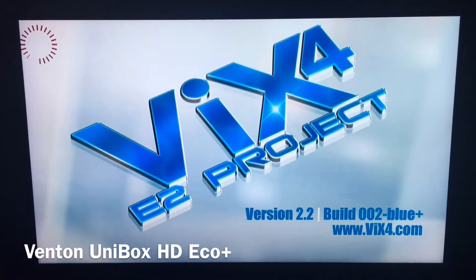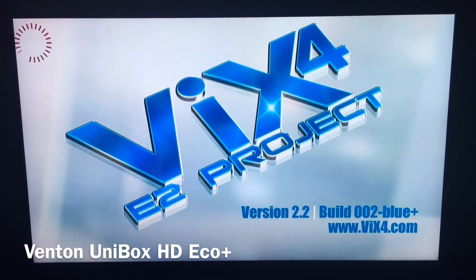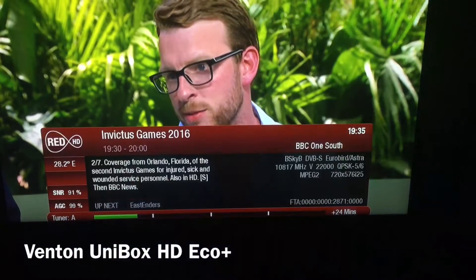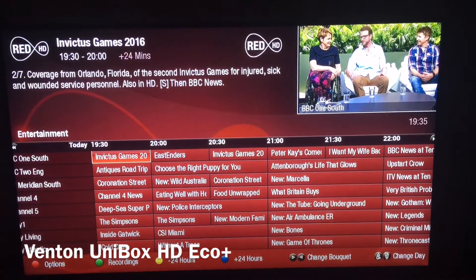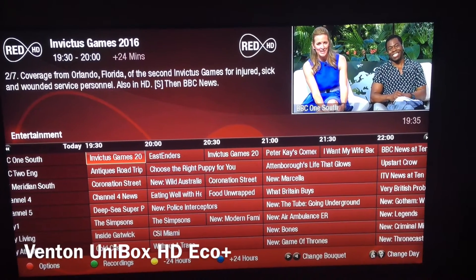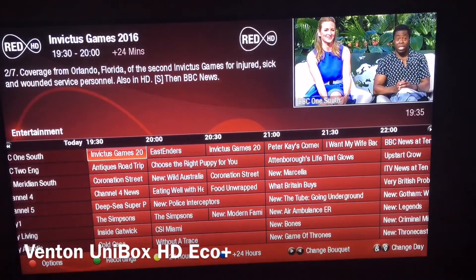It should take a couple of minutes tops to be honest. Sometimes I swap monthly just because it's a change. As you can see, it's done now — the mini EPG has popped up there. The mini EPG is quite nice. We'll click on the guide and I'll show you what the guide looks like — there it is, pretty smart.